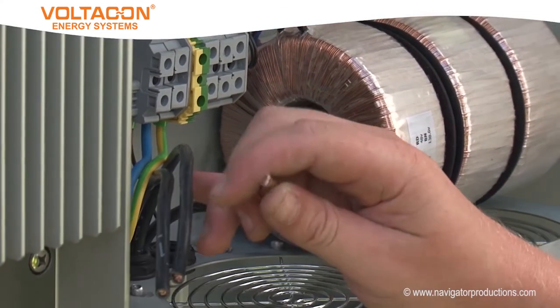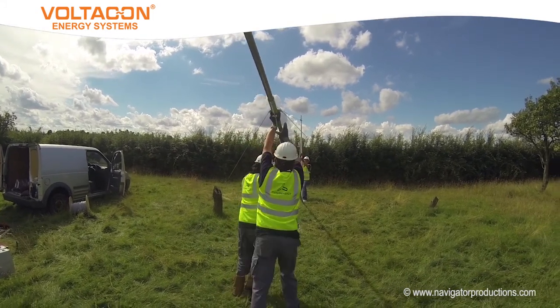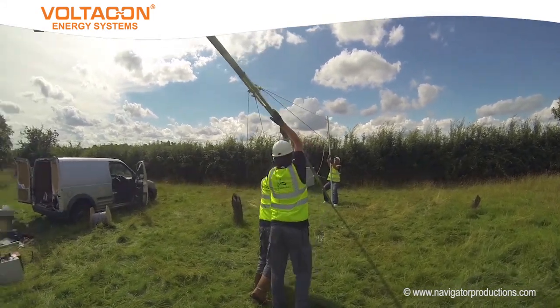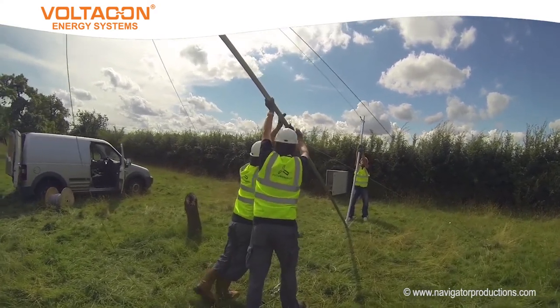When the turbine is connected, the tower can be raised. With the additional weight of the turbine and third pole, this is a three-man job. For some sites, it is possible to install a winch to make the task even easier.